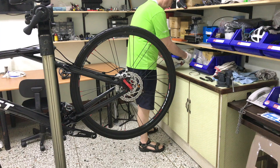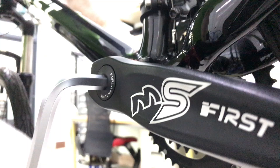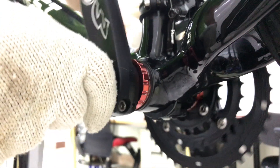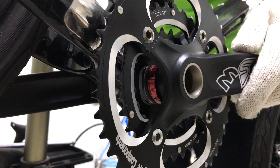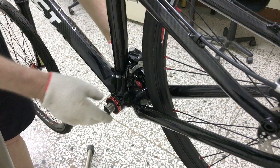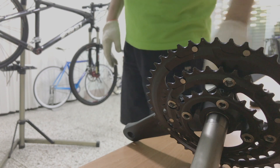A 10mm Allen wrench to loosen the crank bolt. Now for the pinch bolts. And that's the triple removed.